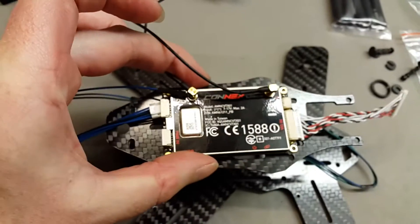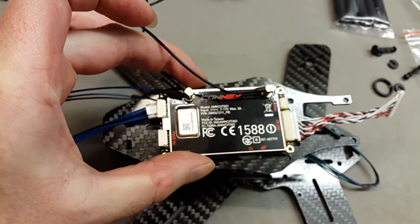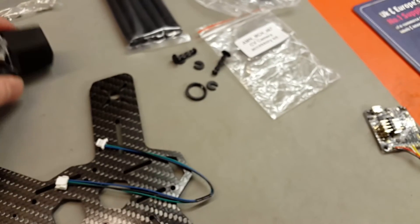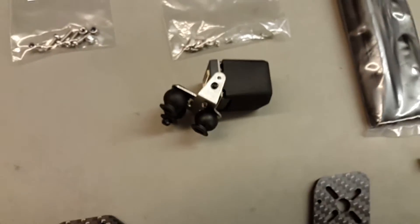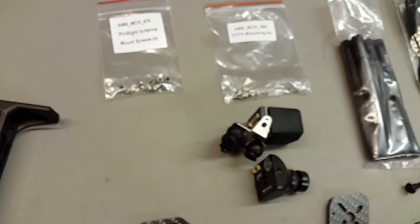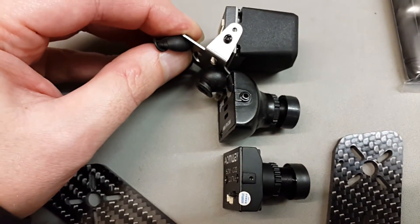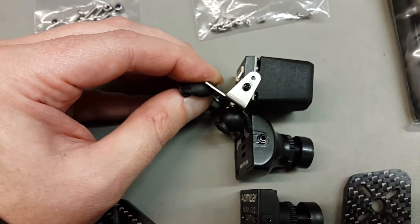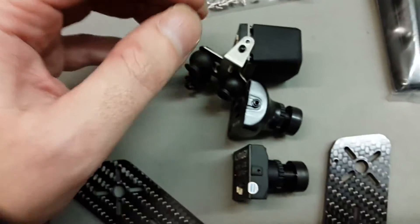It's an expensive unit to be mounting up top, so I think it's best underneath. The camera does look a bit bigger, but in comparison to a Foxeer HS1177, it is not much bigger — it just looks bigger because it's encased in the rubber mount. Hopefully that'll work well.